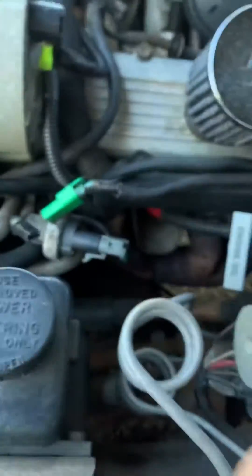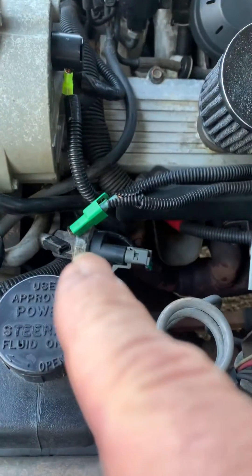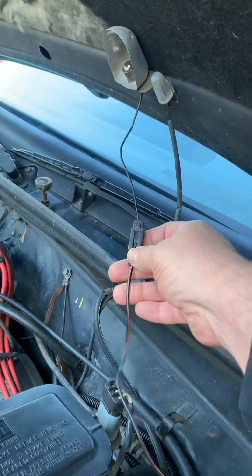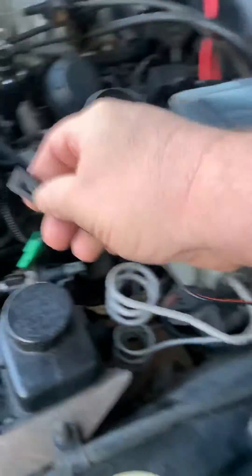The car actually has a wire that can deliver 12 volts to it, so there's no special wiring or special tools needed. You can go to your hood light cable, unplug it, and it's long enough to reach the fuel pump test port.